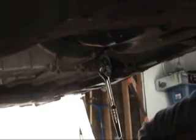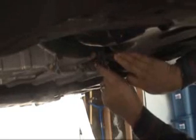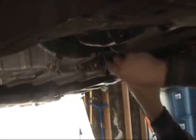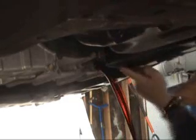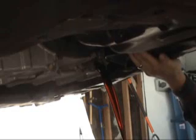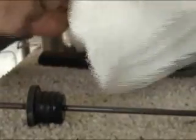So I've actually loosened that automatic transmission drain bolt with my 3/8 inch ratchet and the white cheater bar that I had. Next is loosening the drain bolt by hand, making sure that my drain pan is underneath. We can see that the transmission bolt has some junk on it which I'm going to wipe off with just a paper towel.